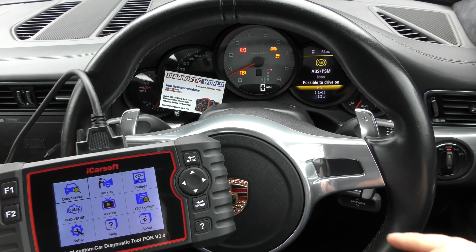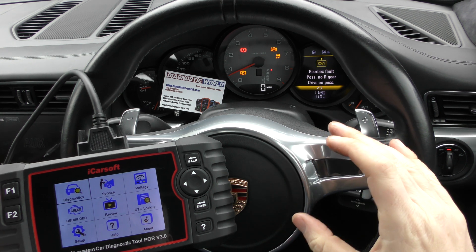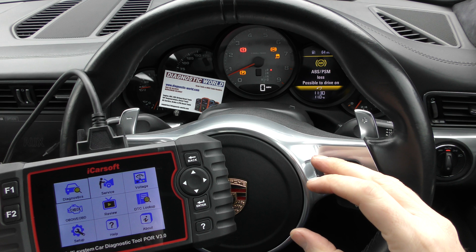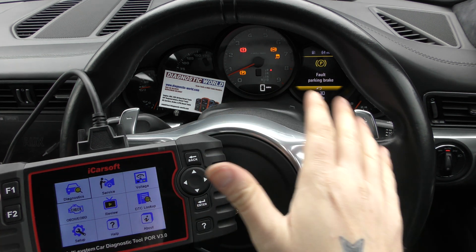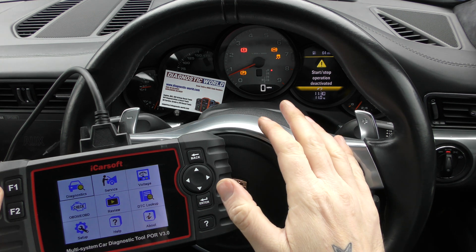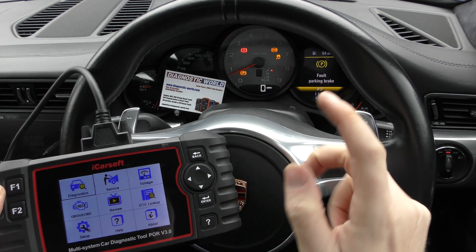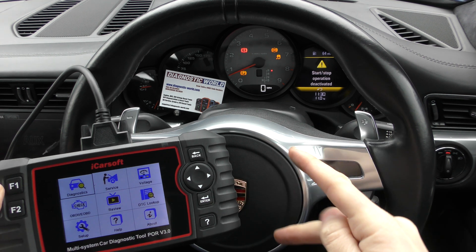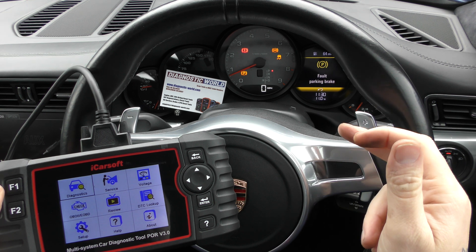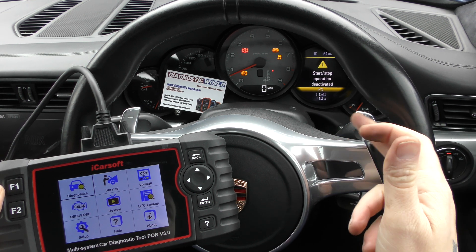Hi guys, welcome back to the channel and welcome back into the cockpit of this Porsche 991. I wanted to show you a quick video on what to do in a situation like this. You'll see the dashboard is lit up on this 2013 Porsche 991 Carrera S — it can be quite daunting and worrying when you see all these warning lights popping up and messages on the message center. We've got ABS, PSM loss, a fault with the parking brake, and a gearbox fault with possible reverse drive.